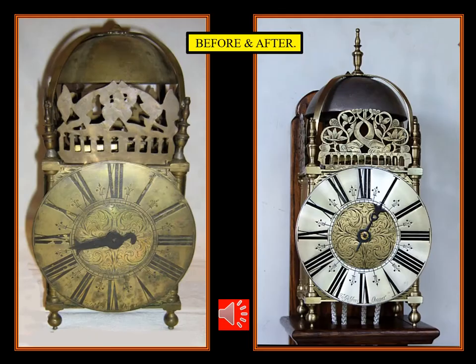Here's a before and after shot of the clock, and I think you'll agree it looks much better now than when I received it. It stands a good 15 inches tall, so it's a substantial clock and is very heavy. It's typical of the period, and this size is known as the standard size.